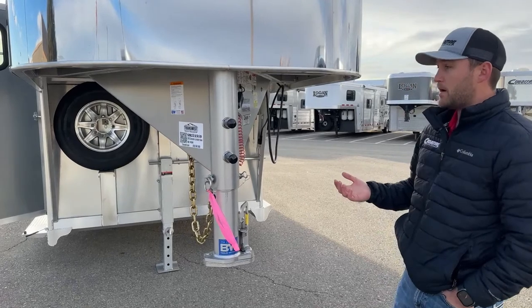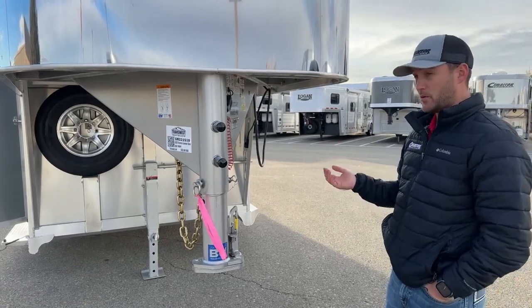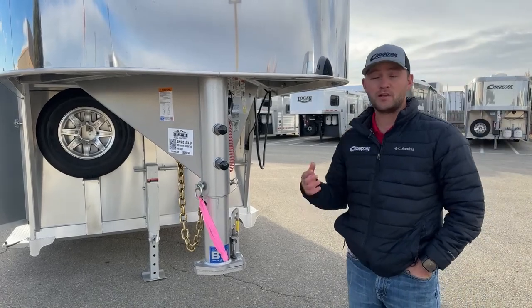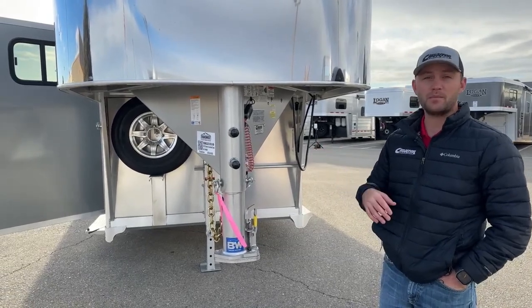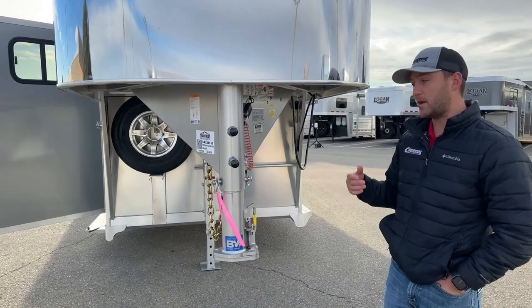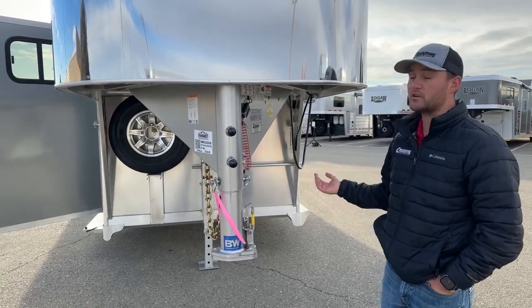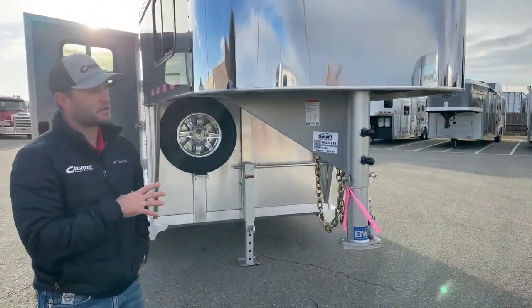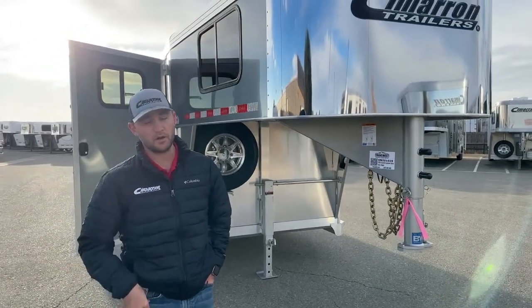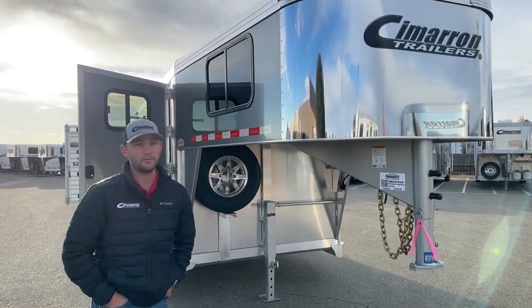Even though these are brand new trailers, a lot of dealerships will sell them right off the lot when they get there from the factory. We bring them in and run a multi-point inspection through our shop. We understand that Cimarron is building tons of trailers so they're going to miss things here and there — we run them through our shop and fix whatever they missed. 99% of the time they don't miss anything, but that 1% can really cause customers a headache down the road. We also do alignments on anything over 25 or 26 feet on new trailers, so you can be confident you're getting top-of-the-line quality from TransWest.